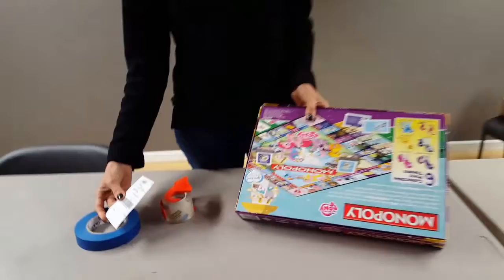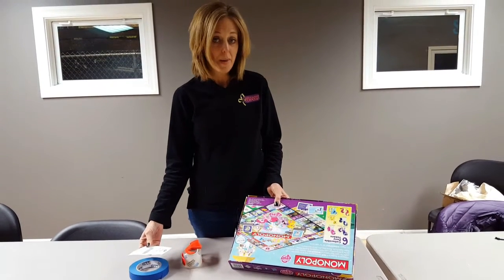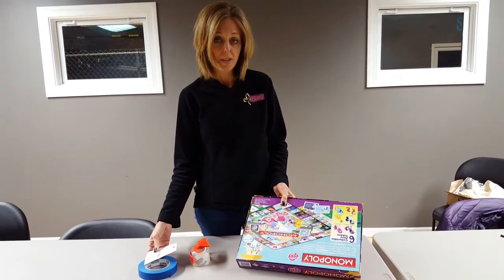For things that are battery operated, batteries must be included so that the buyer can test it before they leave the sale. You don't need to buy very expensive batteries — you can go to the dollar store. Just something that will give them an indication that the item is in good working order.